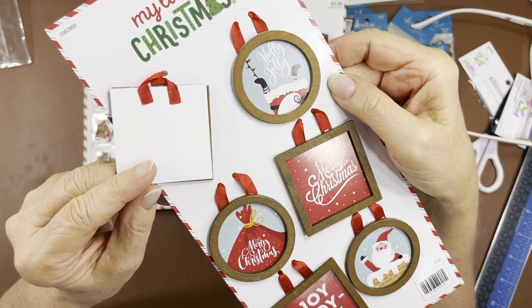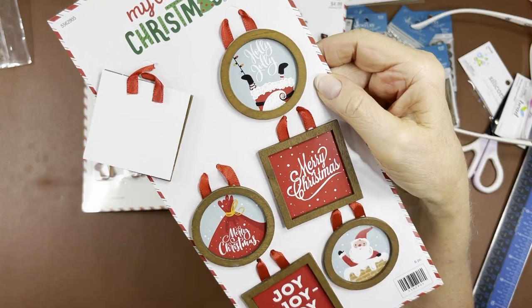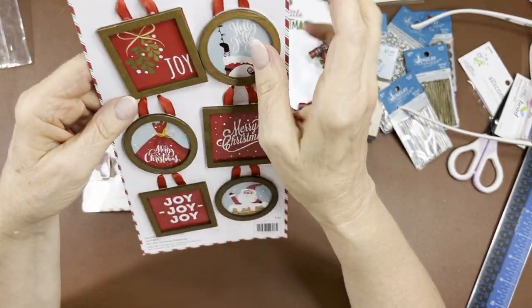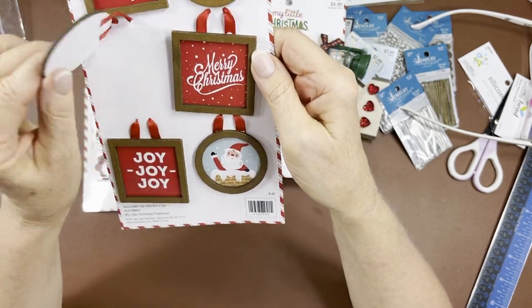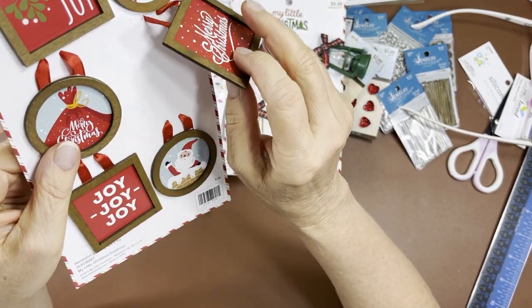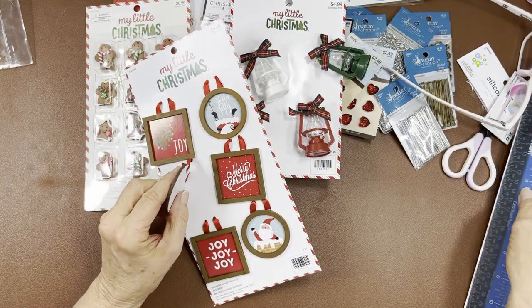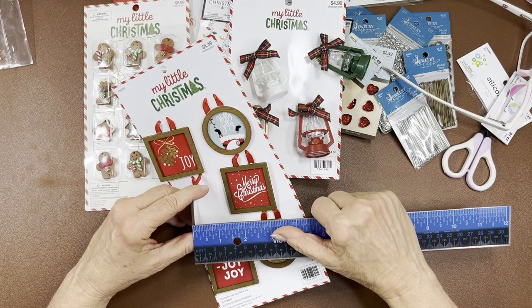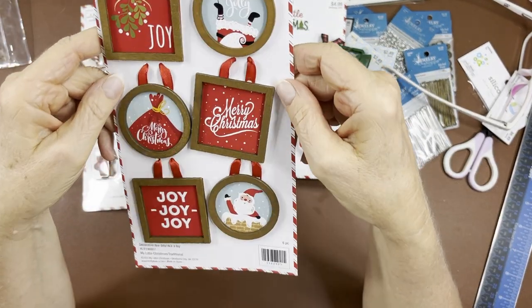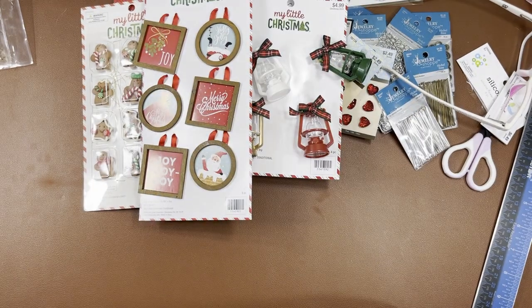You could write on the back, or if you don't want the ribbon to show, just put another piece of paper over the top and you have a beautiful tag for someone — they can use it on their tree because it's got a holder. These are thin enough to put in your albums or on cards — just one-sixteenth of an inch. Perfect.